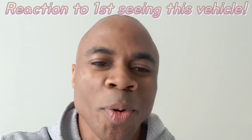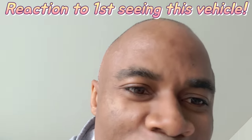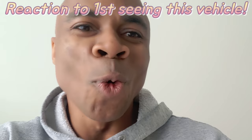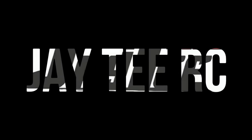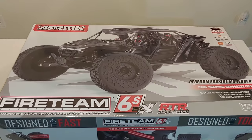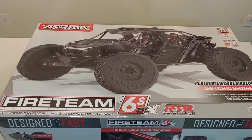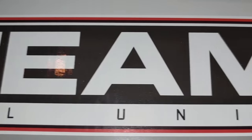All right, we're going to crack this box open real quick. What's going on, y'all? JT here with an unboxing of the all-new Arma Fireteam Tactical Unit 6S Off-Road 7-Scale Vehicle.